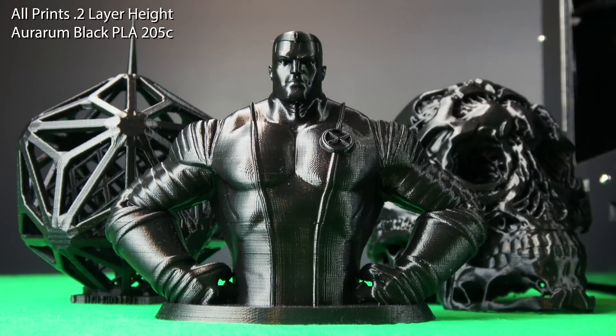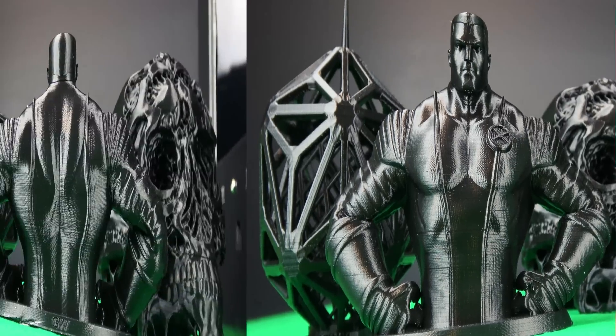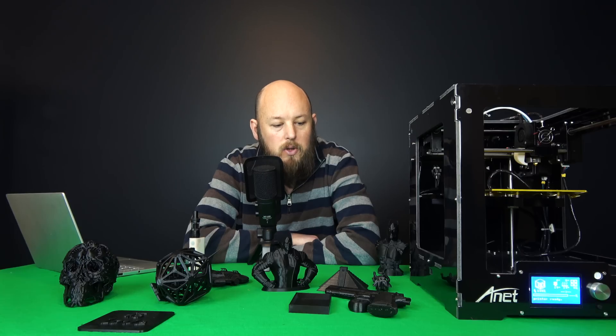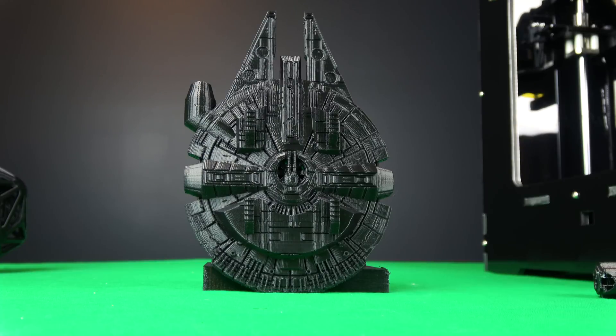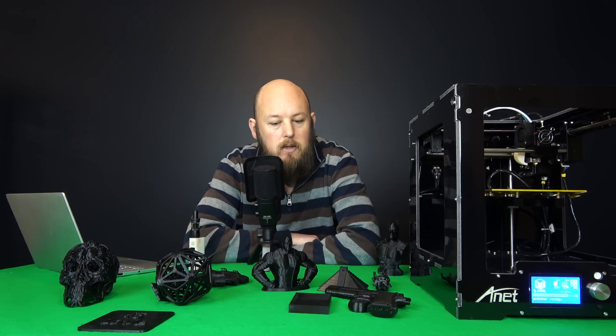From the models I'm showing you now, I was truly surprised at how well this printed. I've done no tweaking to the firmware or anything like that. The Simplify 3D profile I'm using I just built up myself, and I'll put a link to that in the description below. I was truly amazed at what such a cheap printer can do — my expectations for a $300 pre-build were very, very low. But as you can see from these models, it's quite acceptable.